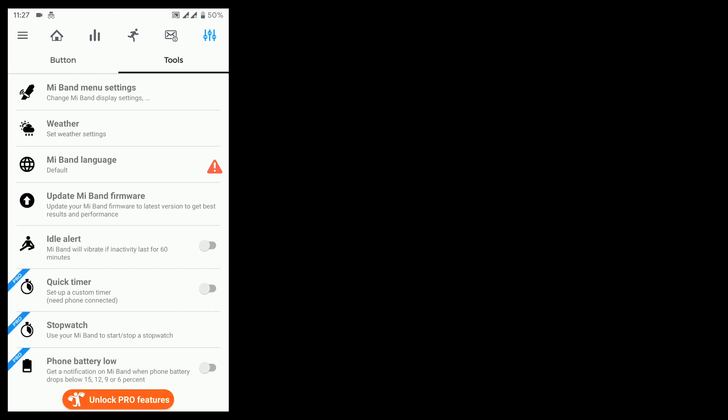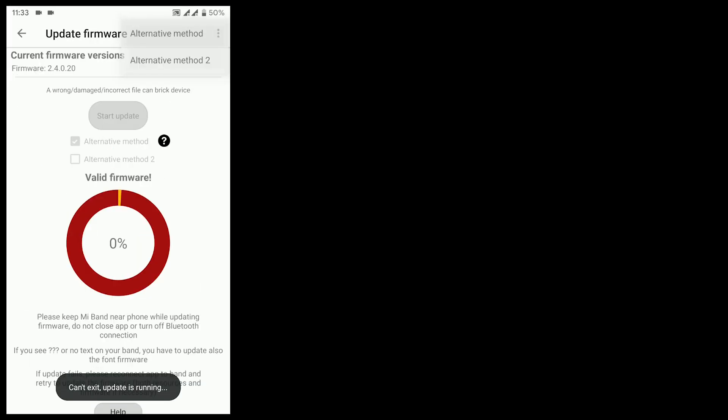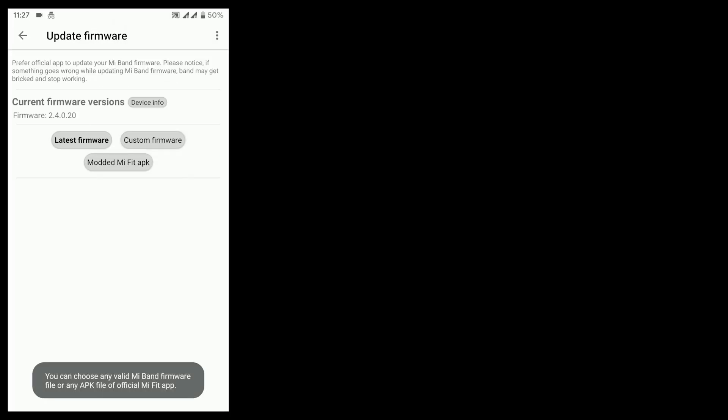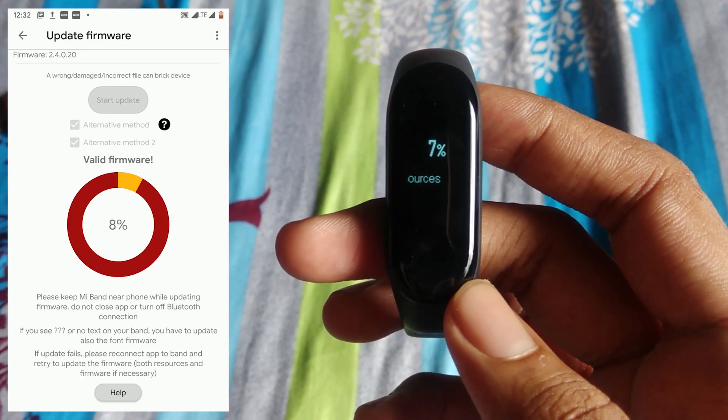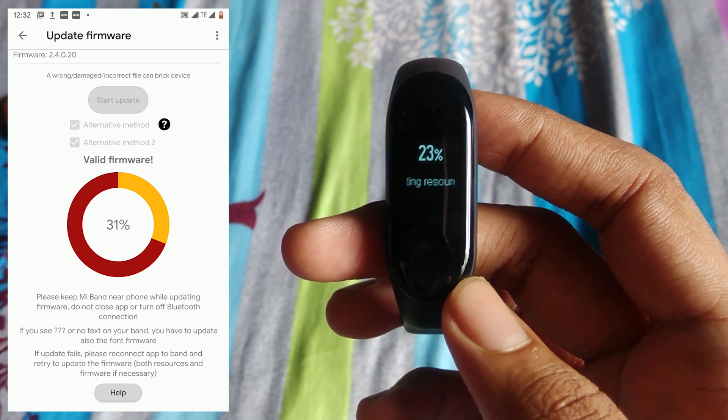Open the app and make sure the band is connected. Now go to the Tool section and select Update Firmware. Press the three dots on the top right corner and select alternate update one and two. Now tap on Custom Firmware, select the firmware file, and press Start Update.